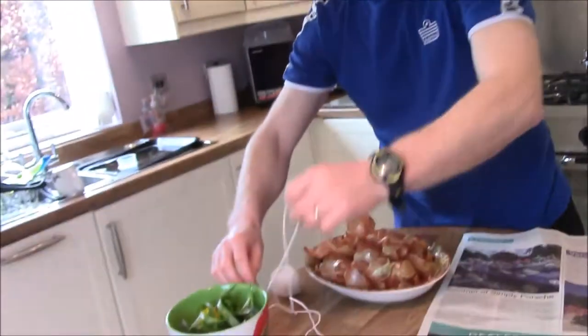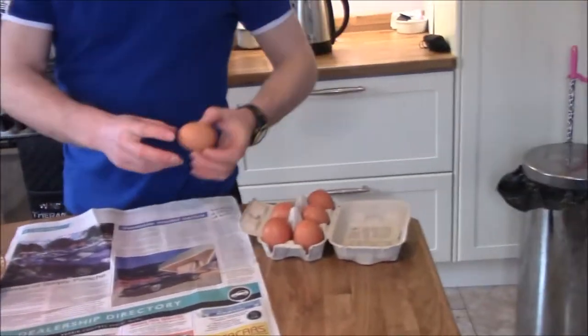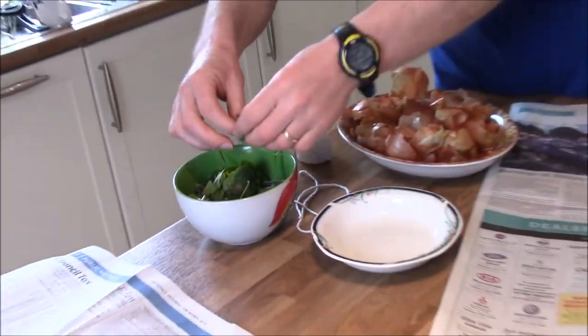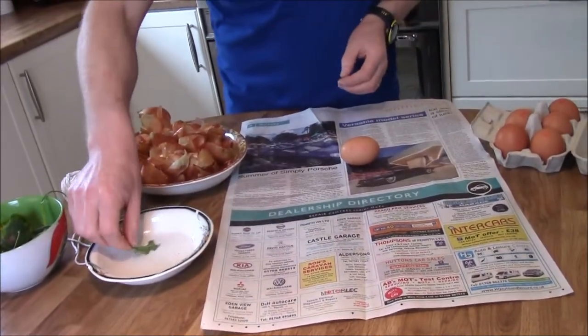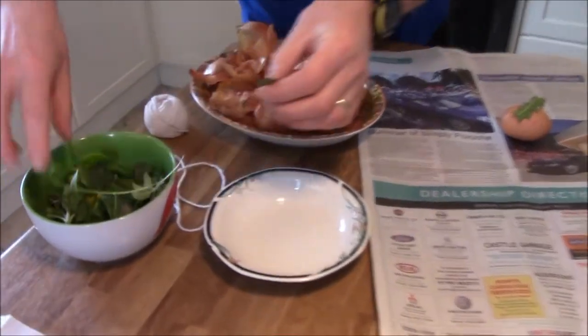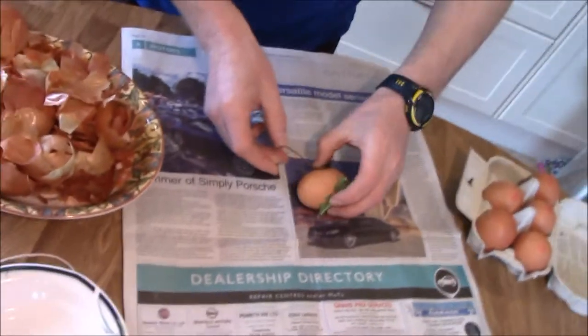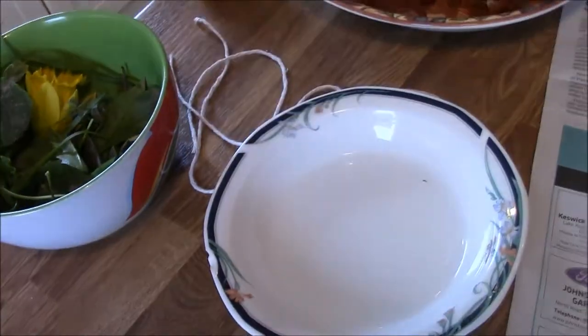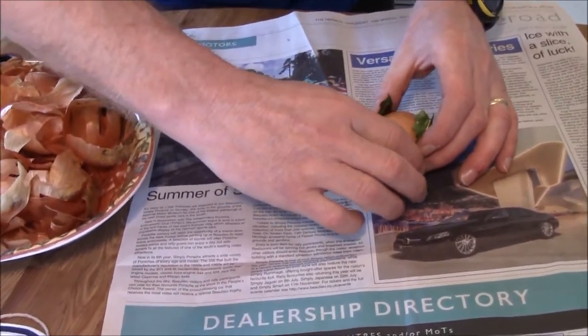I'm going to make one of the eggs as an example, show you what to do, then we'll get the rest of them ready. So, just get a sheet of newspaper, prepare that ready. I've got these strings ready cut. So, I take an egg carefully, and then we'll take some of the green foliage — this just helps make nice patterns on the eggs once they're done. I'll put a few bits of foliage, leaves and things on here, then dip them in the water so it helps stick them on the egg. I'm just going to wrap a few of those around the egg.